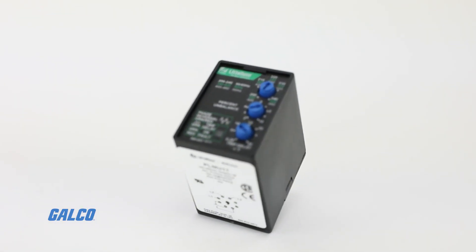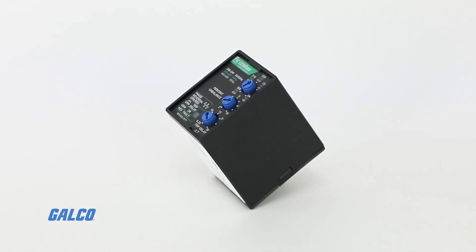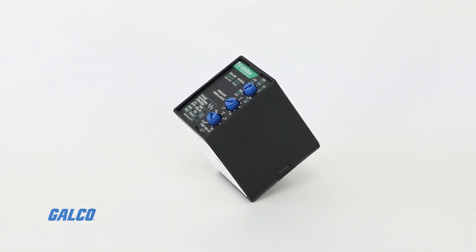Under voltage, over voltage, and voltage unbalance must be sensed for a continuous trip delay before the relay de-energizes.